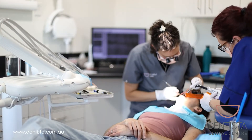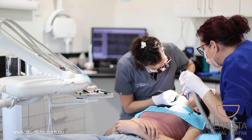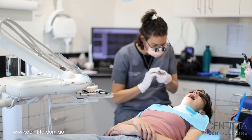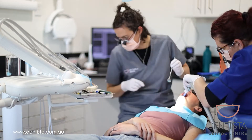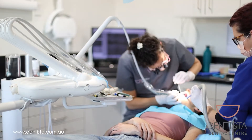We use the blue light, which is blue from the white light spectrum, to activate the filling material so it sets really nice and hard. You can see we've got that orange paddle there — that's just to protect our eyes because the blue light is very intense.